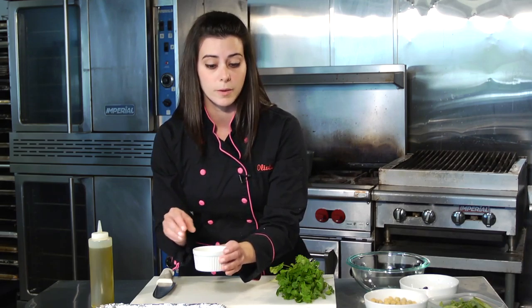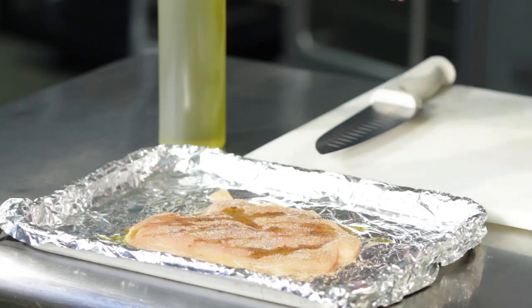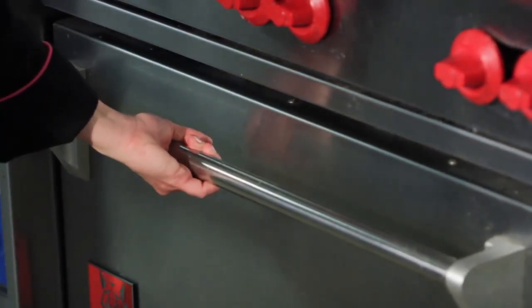We're going to use a salt and pepper blend — it's one part salt, two parts pepper — and I'm just going to take a pinch of it and sprinkle that over the top just to season my chicken. Once we're done with that, I'm going to pop this in the oven: 350 degrees, probably 10-15 minutes for a thin piece, longer if you have a thicker piece.